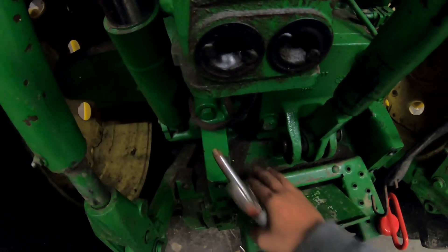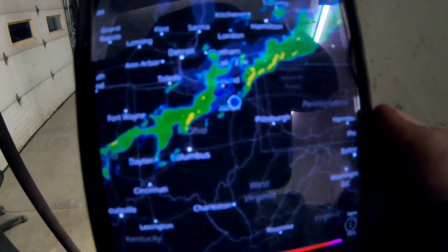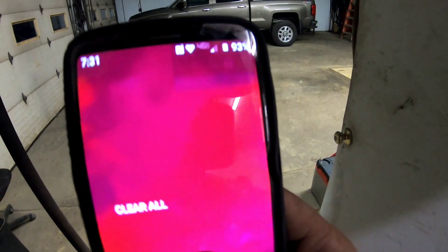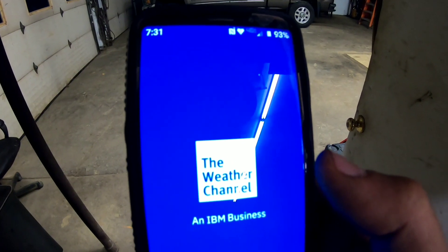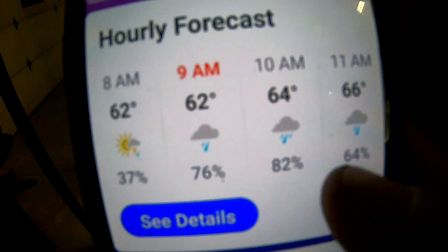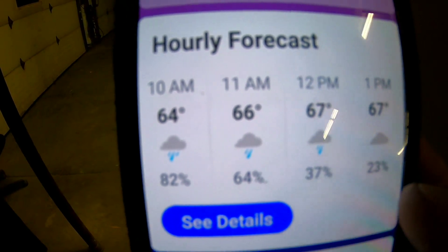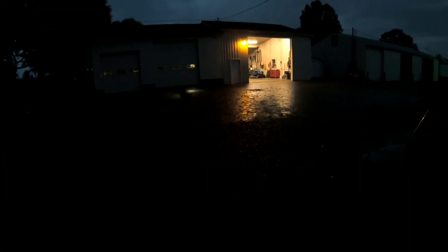I just worry about dropping stuff down here and getting it all dirty. Three days now of rain - look at what's coming. Let me see what the weather channel says because we had thoughts on picking corn today. Not gonna happen. That's the best app right there - that's my radar. Friggin' rain.